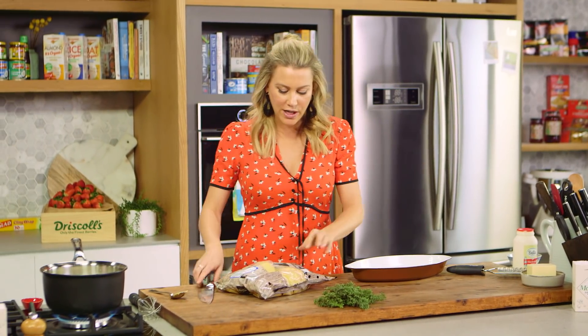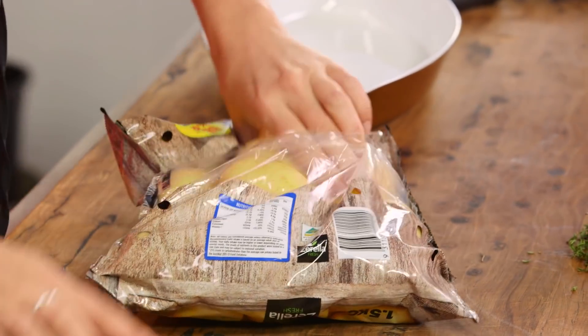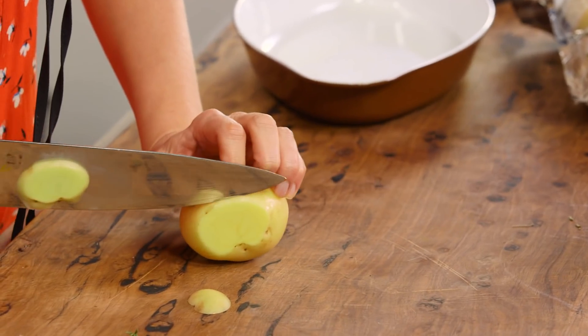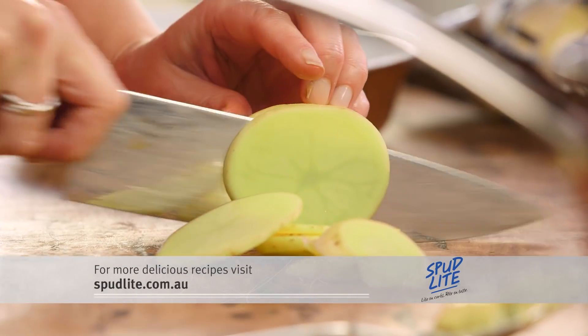Now for the spuds — these spud lights have a really thin skin. They're already washed so I'm not even going to bother peeling them. With a sharp knife I'm going to cut them so they're paper thin. The thinner they are the faster they're going to cook. I'll continue slicing these very thinly and then we can put the gratin together.